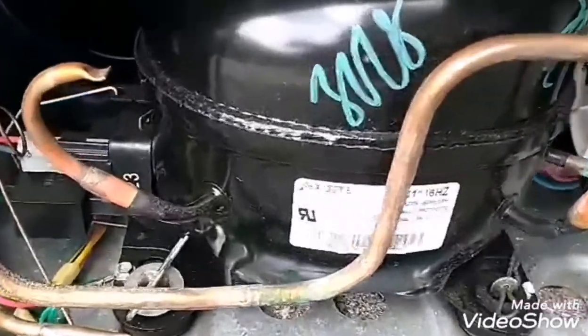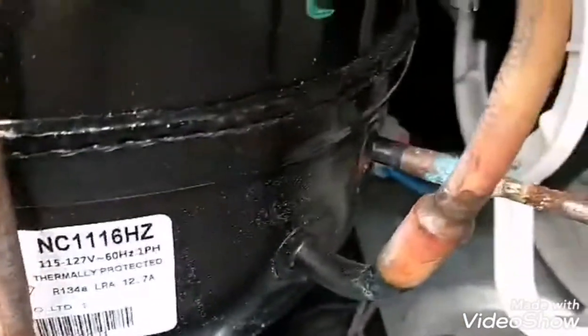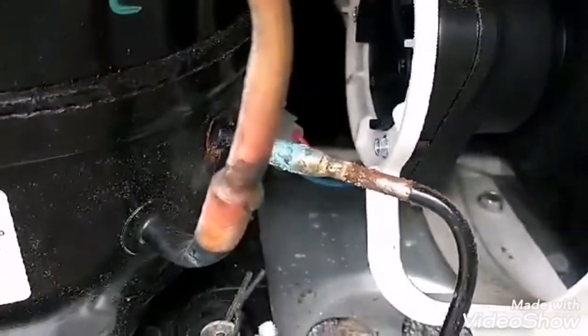See the cutoff here where it's cut off. That copper line is cut off. See these other two lines here — they're coming off the compressor, going to the Freon.